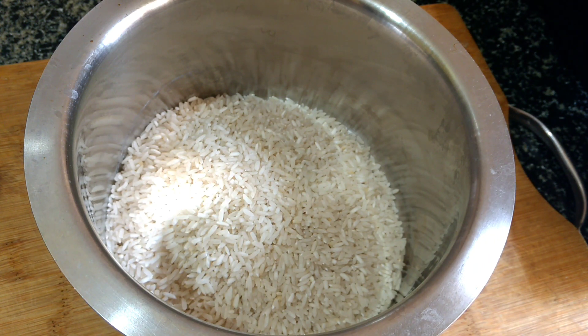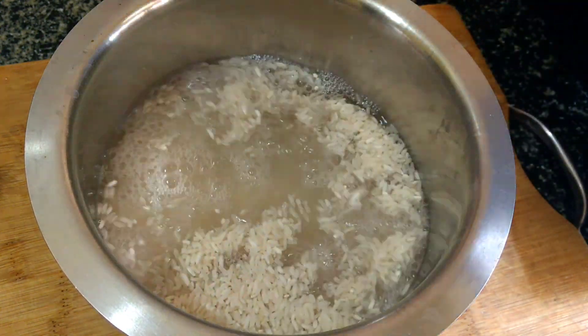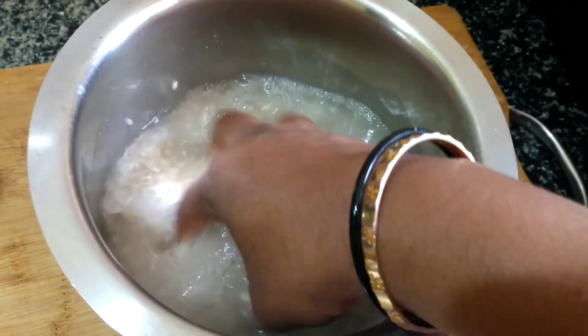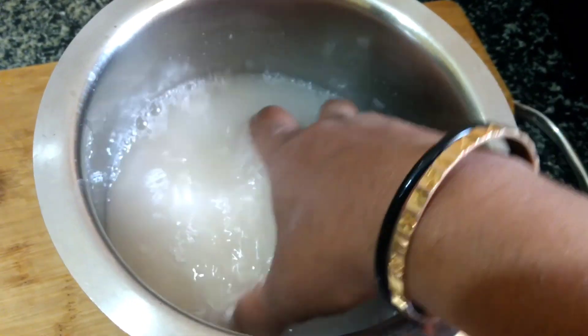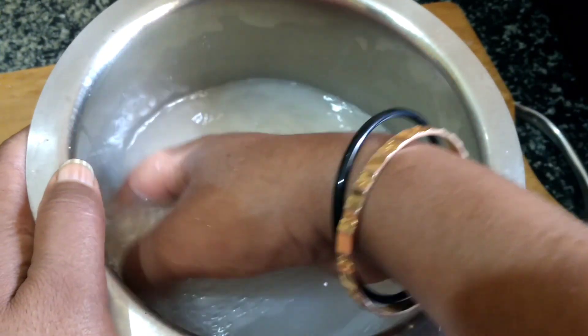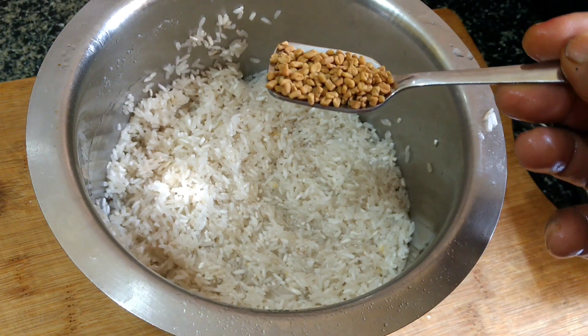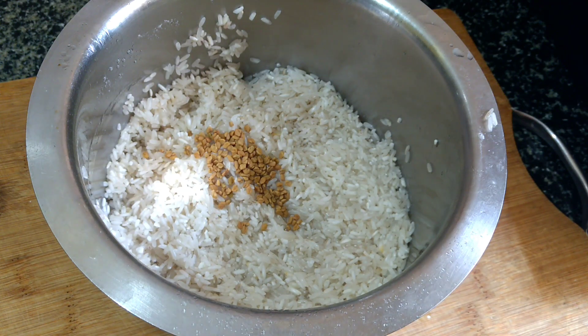I will dry the pot and pour the pot with my garlic. When I put the garlic powder and garlic in the pot, I will dry the pot.